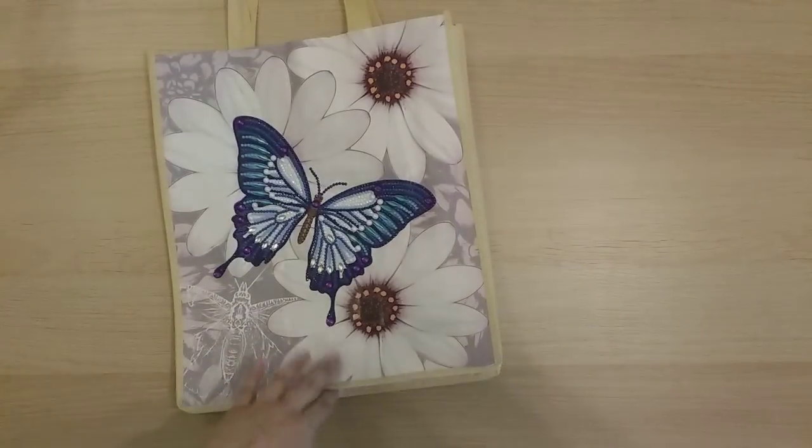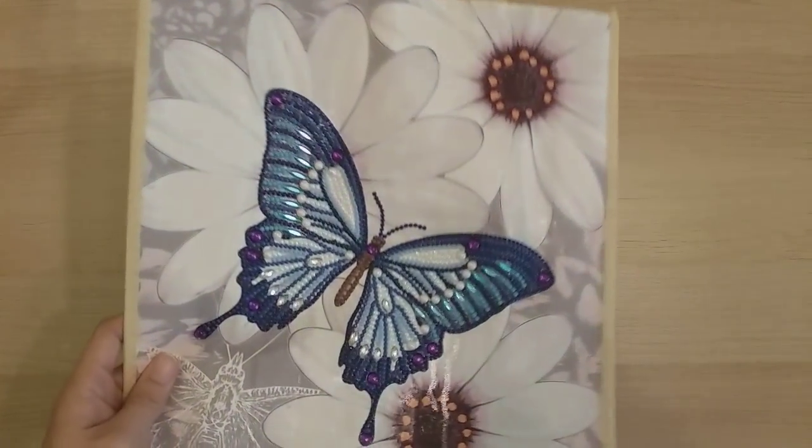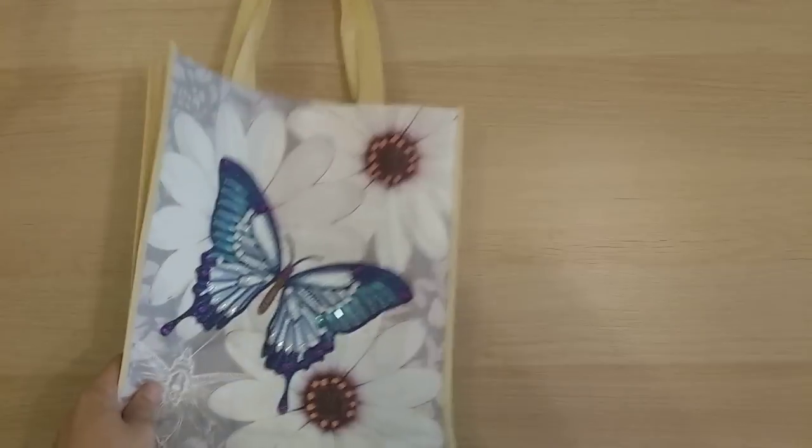Finish number 26 is a butterfly shopping bag from DIY Digital Art. The only part that's diamond painted is the butterfly — it's one of those small, quick projects that helps explain why my finish count is so high.